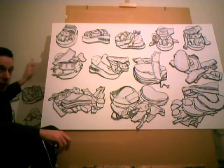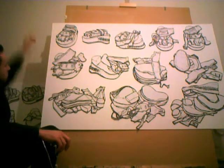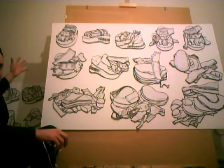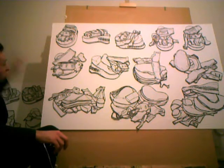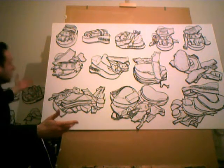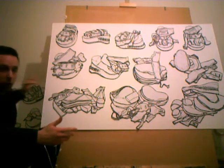I tend to show this type of line drawing in exhibitions with some text alongside that gives a little bit of information about what's going on. And also the writing, because of the style of font that I use — I created it from a stencil — becomes a part of the work as well.